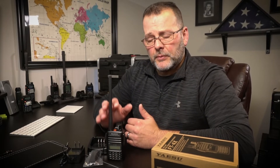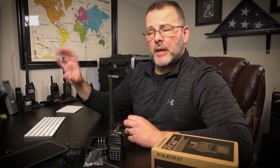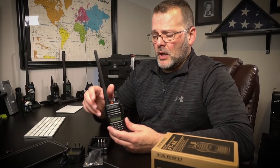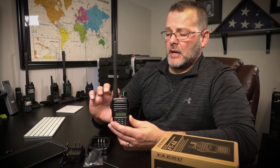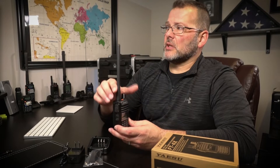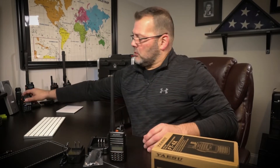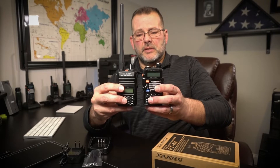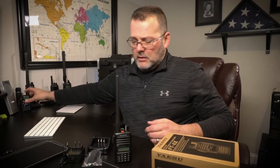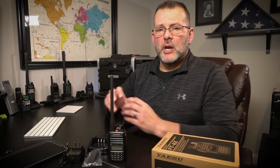The first step was to check the specs to make sure it would fit what I was looking for. Of course it was sub-$100, it's a reputable brand with Yaesu, and it was dual band. Dimensions and weight are fantastic for this radio — 2.1 inches wide, 3.5 inches in height, 1.2 inches thick, and it weighs 8.82 ounces. Super light, super compact, and it's actually just slightly smaller than the Baofeng. You can tell it's a little better quality just from the feel and heft compared to a Baofeng.